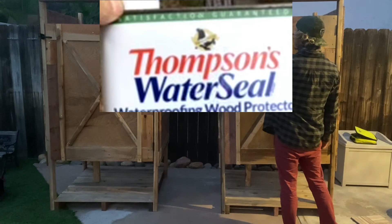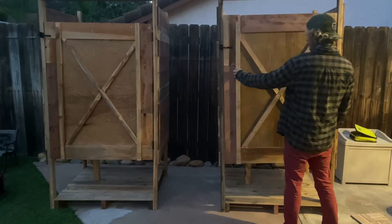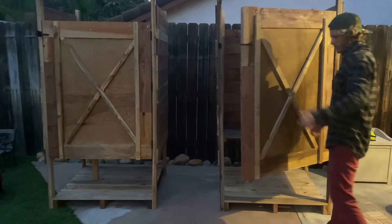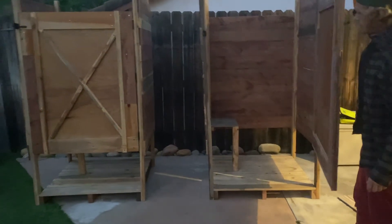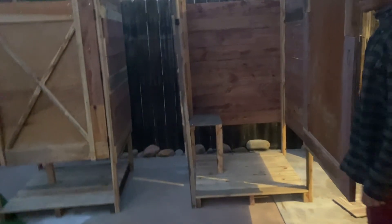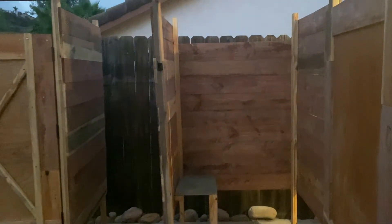I put two coats of water sealer on every square inch of the wood, installed the door with three little black hinges and a black door latch. I actually installed a little bench at my client's request. The end product.